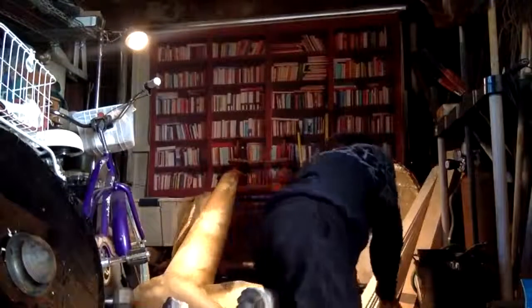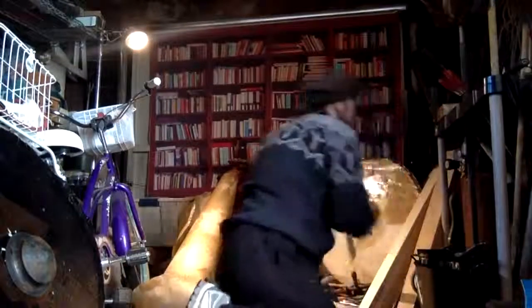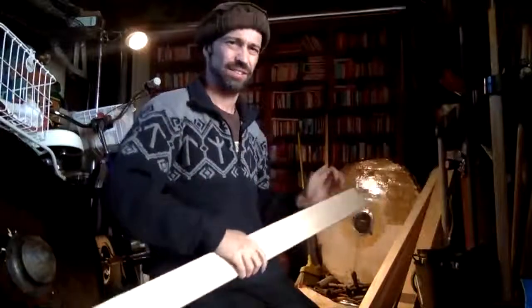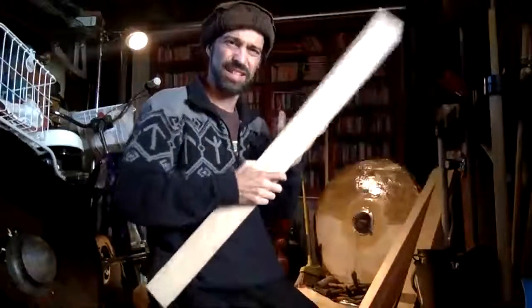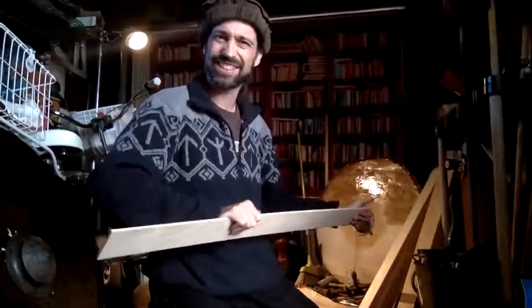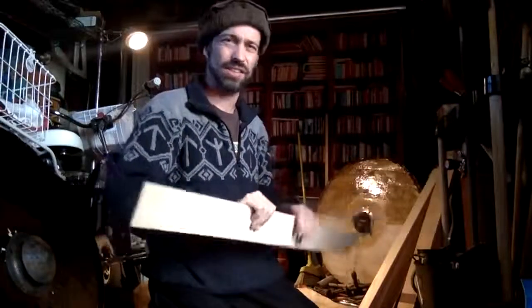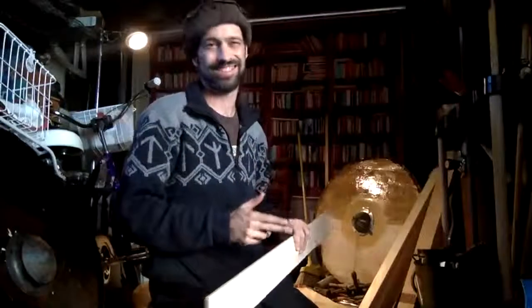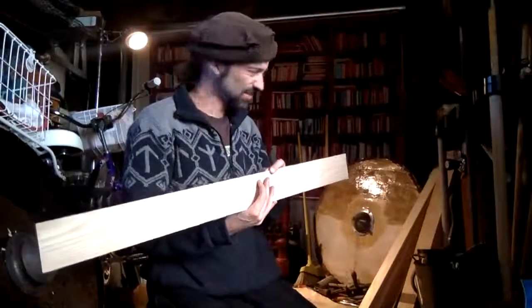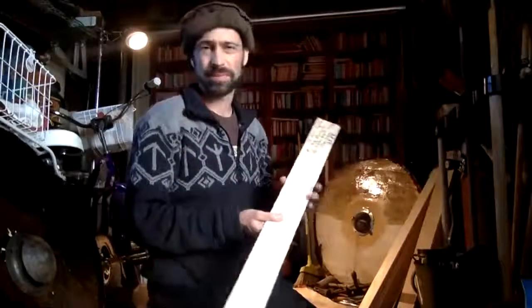I did get some ash planks — very impressive wood. You can definitely feel it's hard, it's just got like a density to it. I can see why this is going to be sticky, not grabby — it'll stick in and pull out. I could even see bending a blade in this. I'm going to make a 36 inch shield out of ash planks.